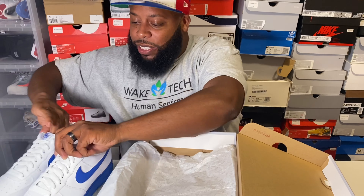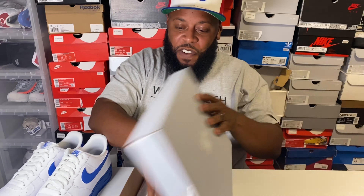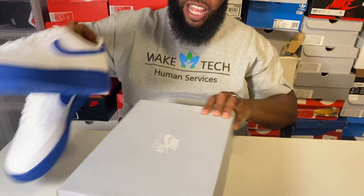This colorway caught me by surprise — it blew my mind. Straight out of the box, this colorway is just so fire. The colorway is white, Game Royal, and white again. It's in size nine and a half.